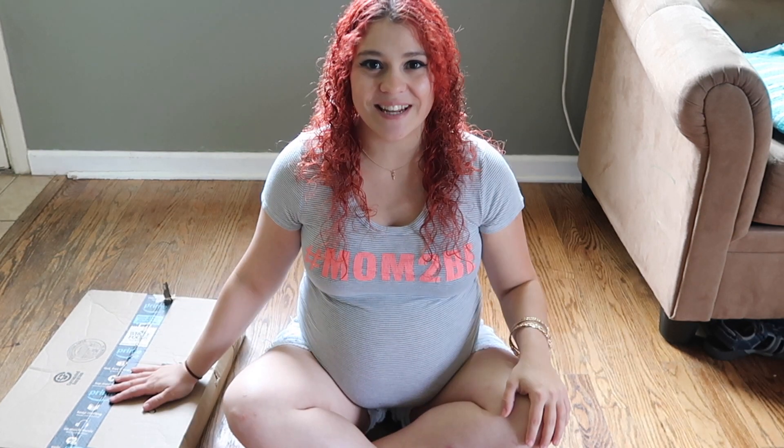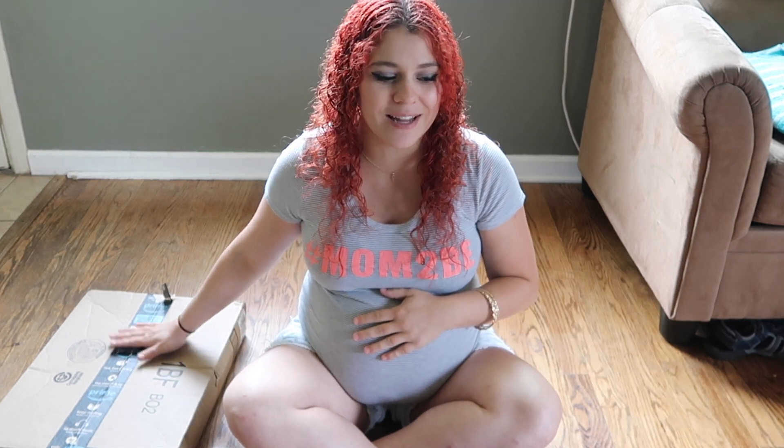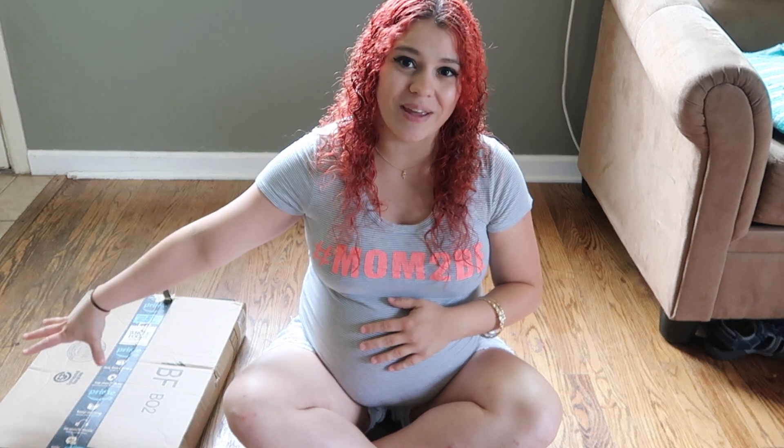Hey everybody and welcome back to Mommy Talk. For today's video, I'm going to be doing another special kind of unboxing video. I'm very excited about this particular package and I can't wait to show it off to you. It's in a Prime box, but it's actually not from Amazon. This is actually a secondhand mermaid tail that I have purchased from someone on a BST mermaid tail site.